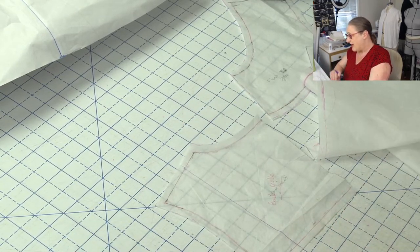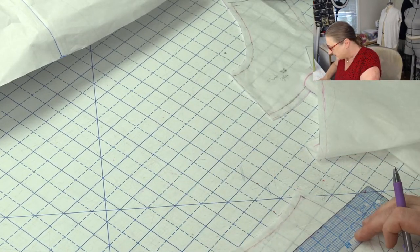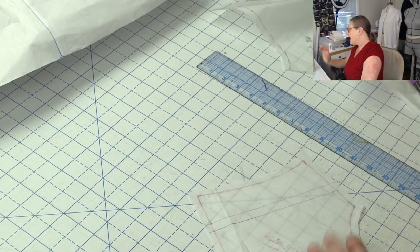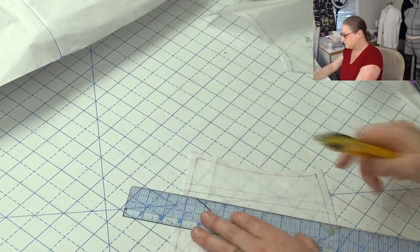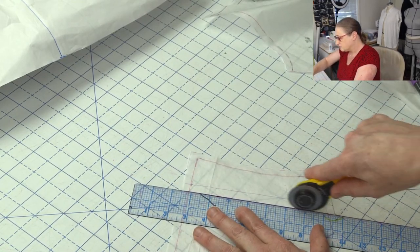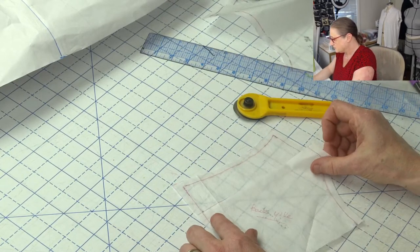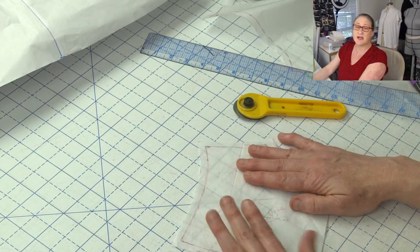I'm going to mark a half an inch and pleat that out, and that's going to give me a little bit better fit at the top of the pattern. So basically what I'm doing is getting rid of a half an inch right here.